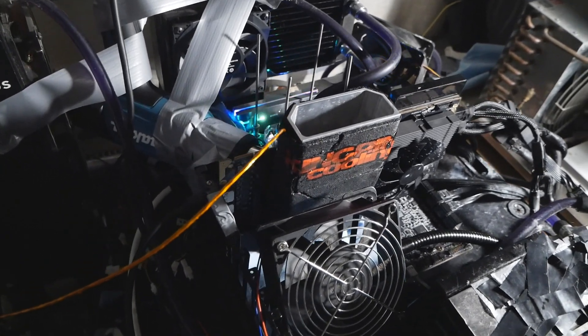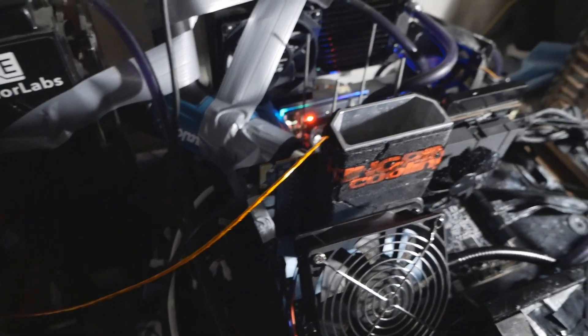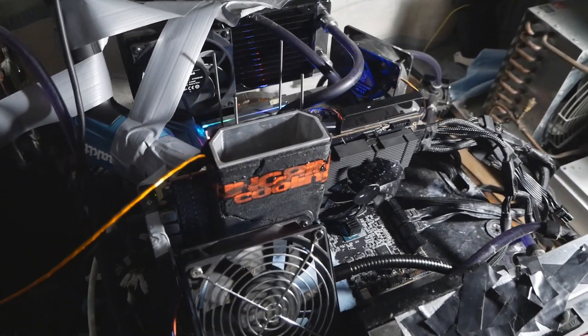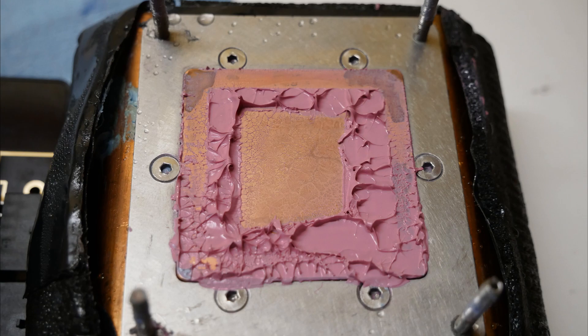I managed to pass 3DMark Port Royal at 2895 MHz — around 2.9 GHz on the core — but the memory chips were at around 0 to minus 10 degrees Celsius and performance was very bad, scoring just under 19,300. With the heat gun setup I have now, performance would have been close to 20,000 points. A big factor in successful full pot runs was that the thermal paste spread after removing the card was nearly excellent.